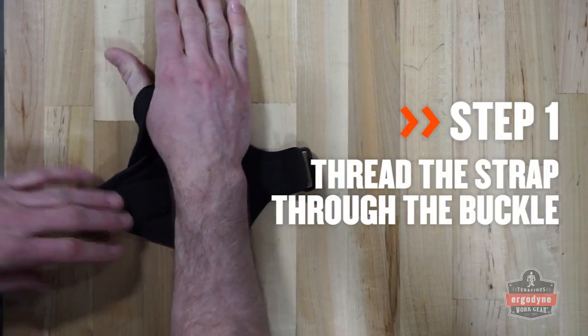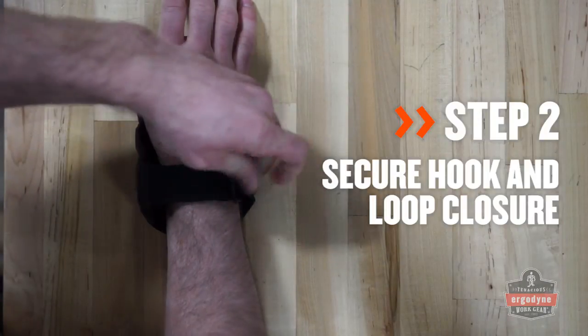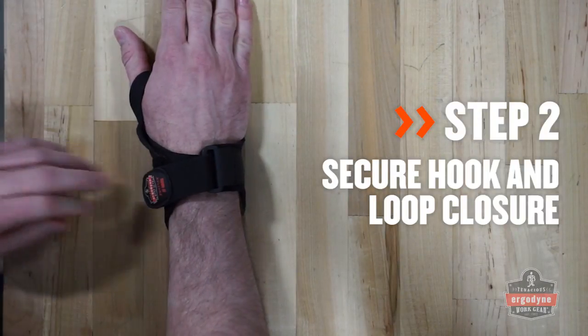To properly wear the 4020 wrist support, thread the strap through the buckle and secure the hook and loop closure at the back of the hand.